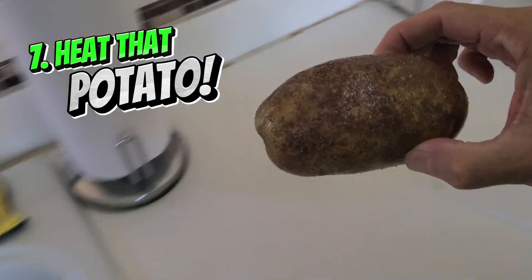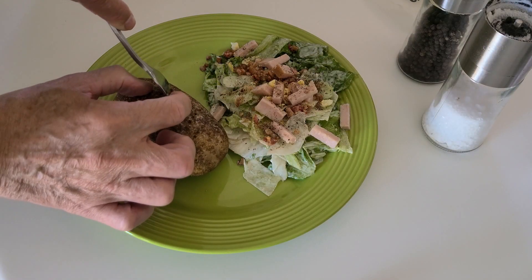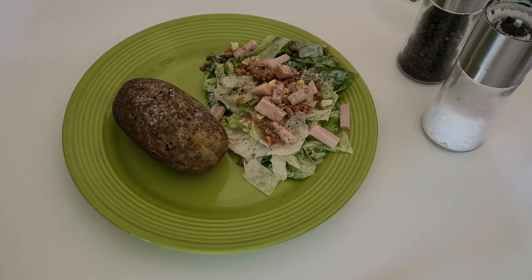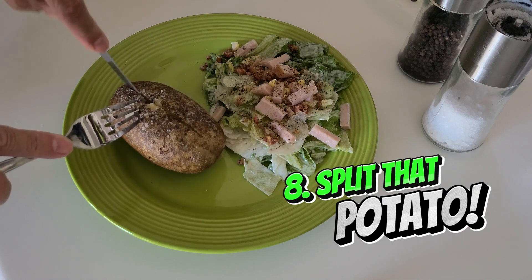Now place the potato in the oven for one hour at 350 degrees. Once it's done cooking, split it up and start the preparations and seasonings.